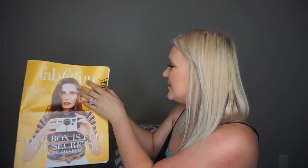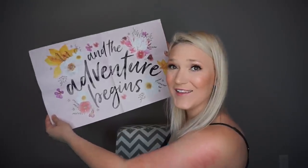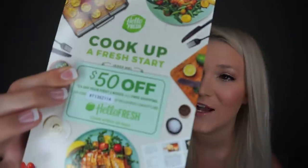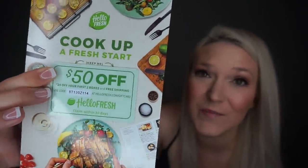There is a really cute little FabFitFun magazine in here — super cute, it gives you more information about the boxes and items. Right off the bat inside my box I have a $50 off coupon from HelloFresh — it's $25 off your first two boxes and free shipping.